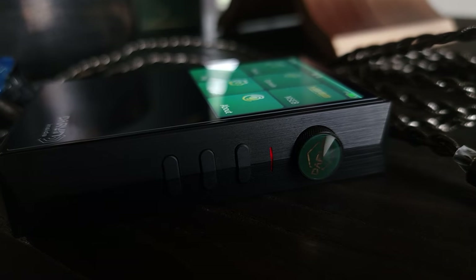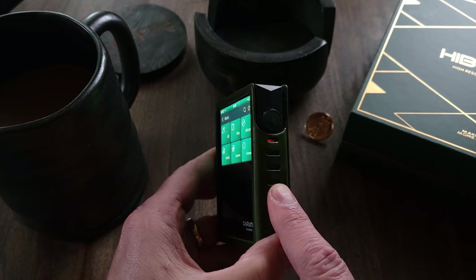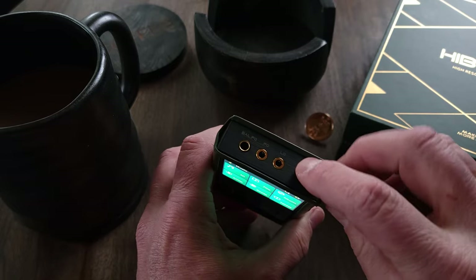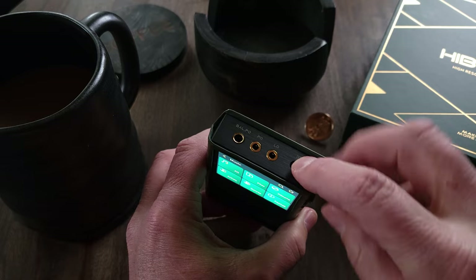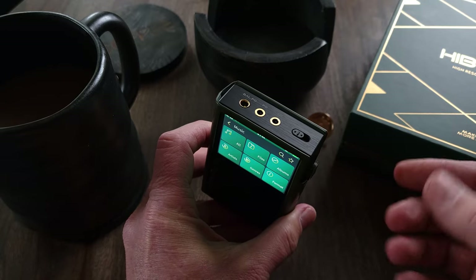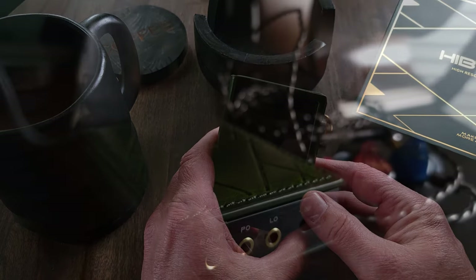As for buttons, knobs, inputs, outputs, and the interface: on the side, you have a dedicated volume wheel, and just beneath that you have your playback controls — a play/pause button and your skip buttons. On the top, you have a spring-loaded power switch, and you can turn the device off and on by pushing it to the right and holding it for three seconds. If you toggle the switch to the left, it puts the RS2 into what's called uncharging mode, which basically turns the charging feature off so that it doesn't drain your phone or any other device you might be using as a source.